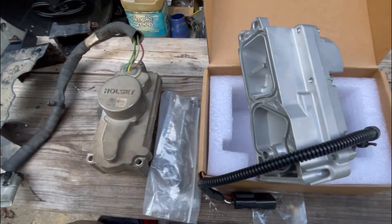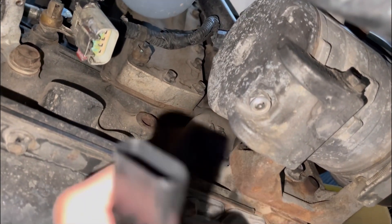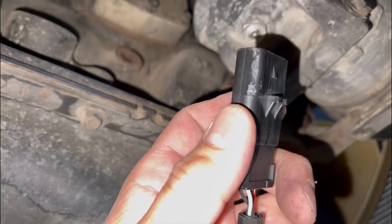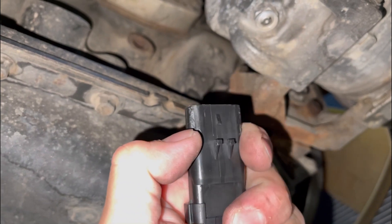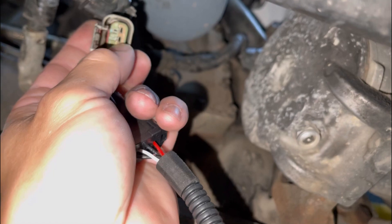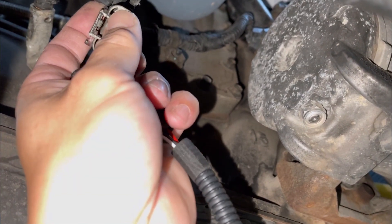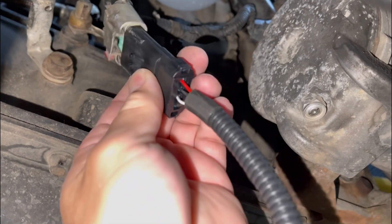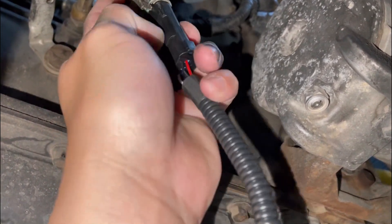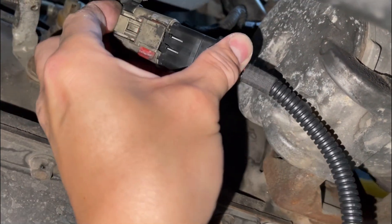On the actuator harness — the new one had some outside wings or tabs. We just took a razor and sliced them off because they were at a different angle than the connector on the truck. We got rid of them and it plugs right in. That might be an issue on your truck, so just be aware — you can cut those little tabs off and it'll go right in.